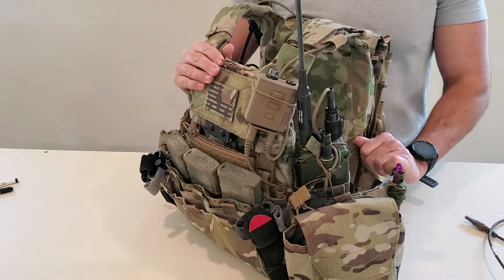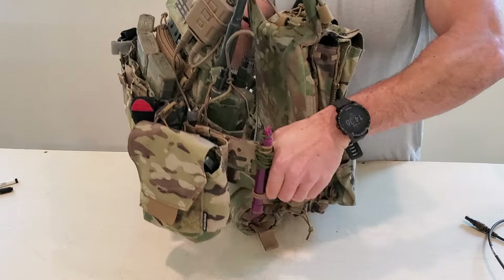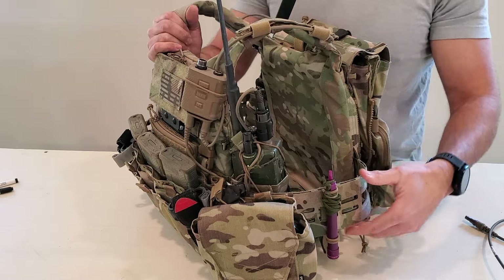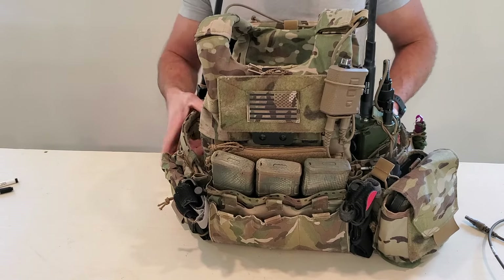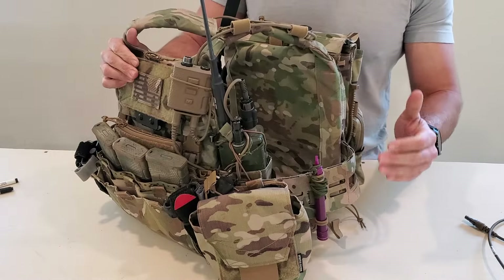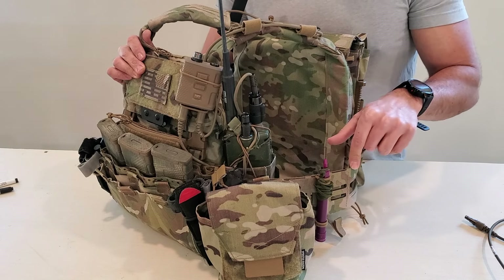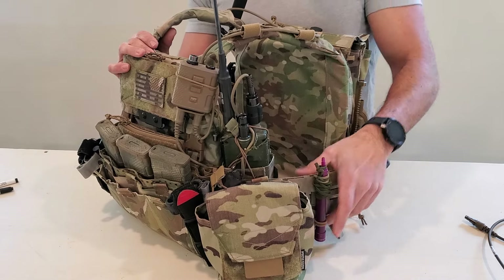Moving along — the cummerbund on this is an AXL Advanced Equinox cummerbund. This is a structural cummerbund — if you look here, I'm basically squeezing down on it and you can't really compress these vertically. They bend well in this dimension but if you put vertical load on it they won't compress. I've used various types of cummerbunds — elastic, two-strand and three-strand, both Crye and Spiritus ones that are semi-structural — but I like a structural rigid cummerbund. The AXL one uses Tegris on the inside, a thermoplastic underneath the laminate material. The reason I like it is that for load carriage, it maintains its structure and when you have a bunch of load it doesn't peel off or rotate down the way a softer cummerbund would.